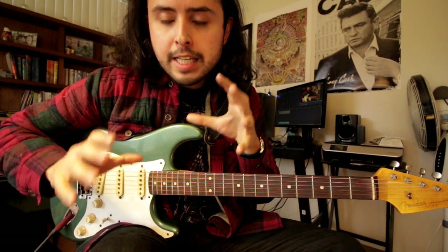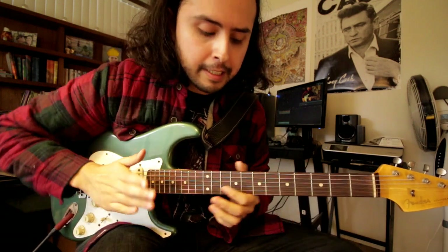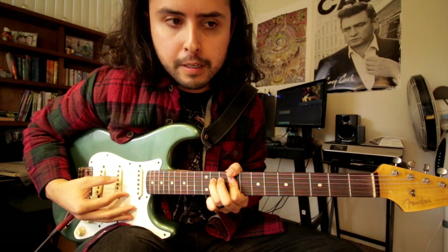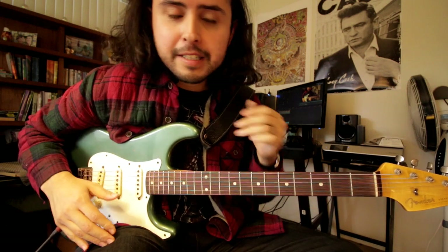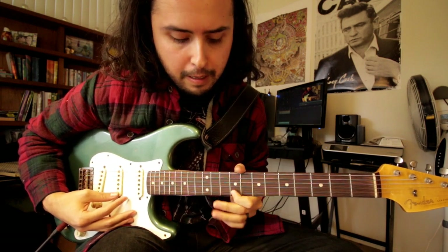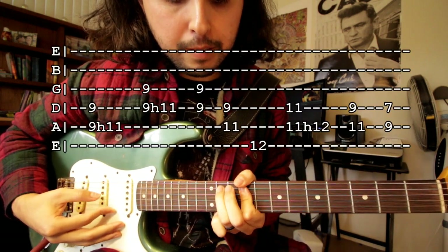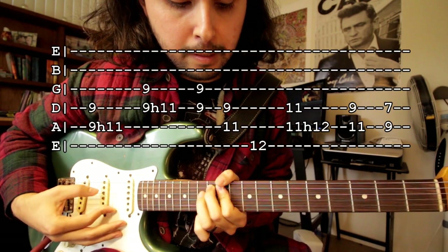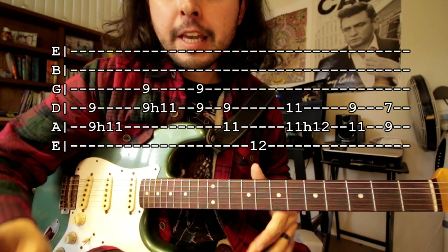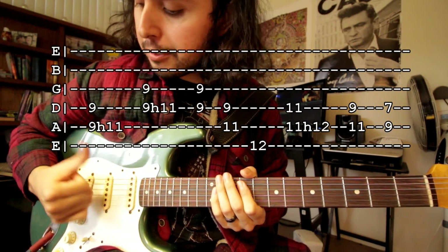Hey, how's it going guys? So as I was hearing this song I slowed it down on an app I have. I really slowed it down and I could clearly hear two guitars playing — one of them was doing this, more or less, and then the other one was doing the little lead part. So let's start with this one first. You want the guitar to sound really soft, which is why I'm not using a pick. I think John is using his fingers because he does that a lot, but I'm just using my thumb.